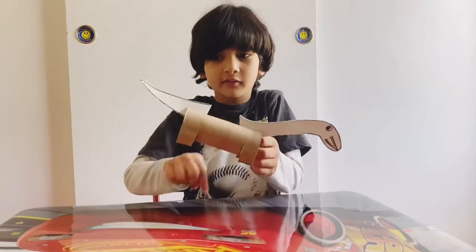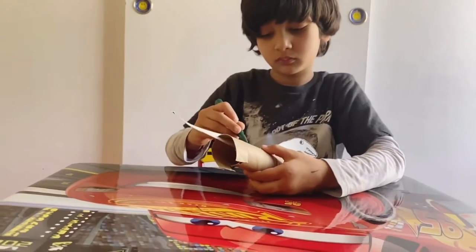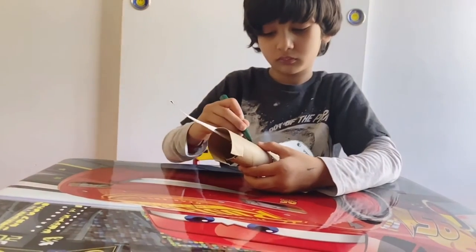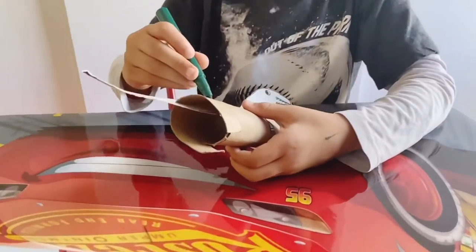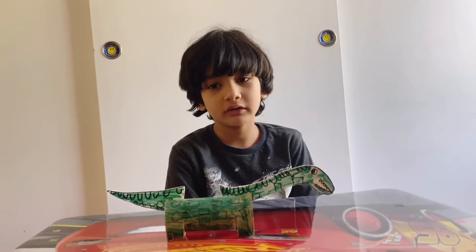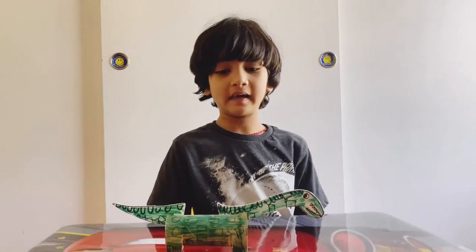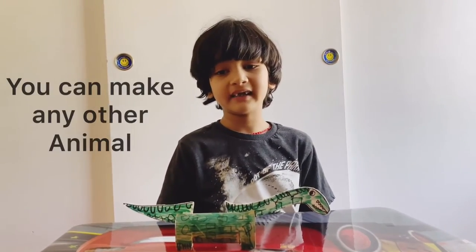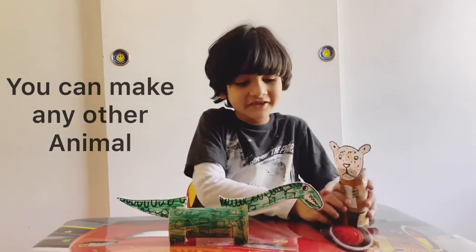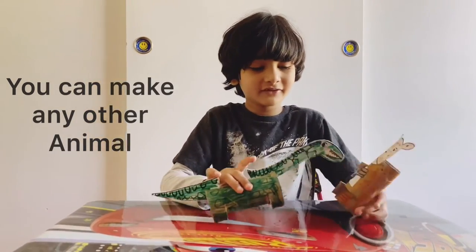Now to do decoration or color. I colored it — you could use your own color that you want. I also made different animals. I made a dinosaur, and pretend like this cheetah is the dinosaur's friend, and they're playing together.